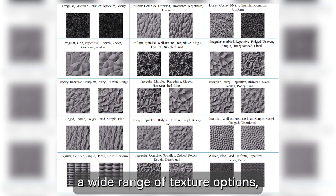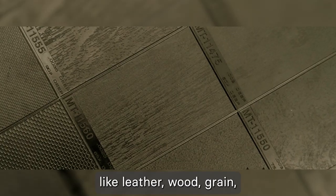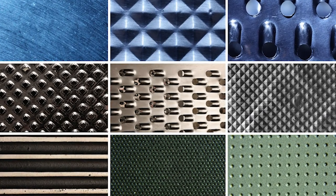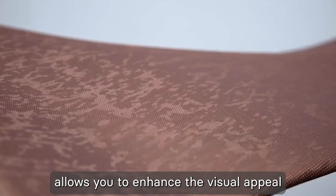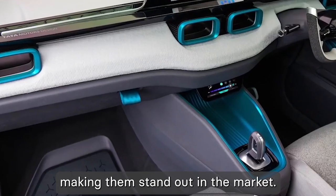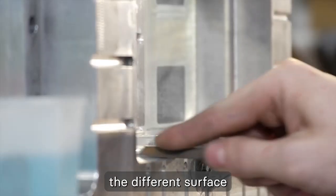MoldTech offers a wide range of texture options, including various patterns like leather, wood grain, stipple, geometric designs, and more. This diverse range allows you to enhance the visual appeal and tactile experience of your products, making them stand out in the market.